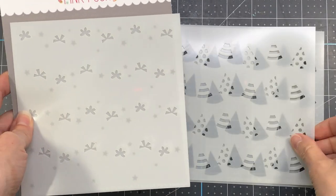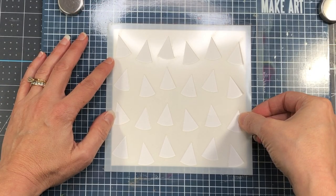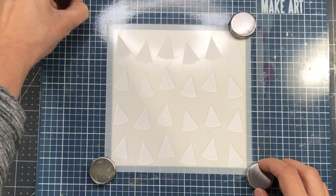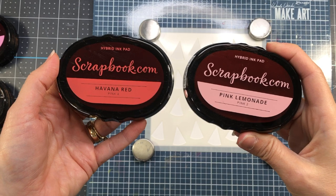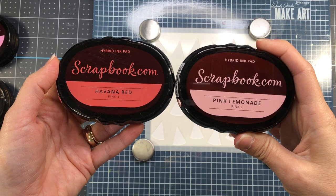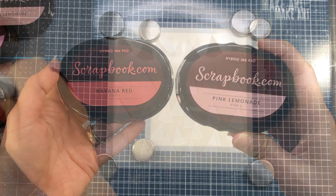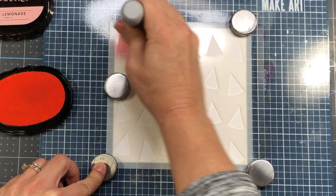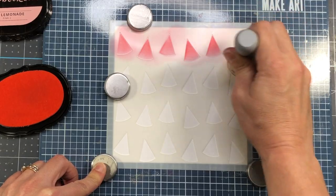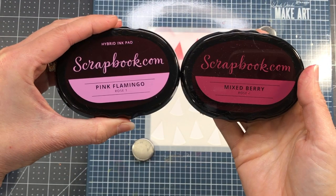So this next stencil is the Layered Party Hats Stencil — it is also a four layer stencil. I cut down my cardstock to five and a half by five and a half inches and I'm going to add my layer A stencil, which is the shape of the party hats. I want my party hats to have a two-toned color effect, so I'm using two different inks from the same color family — a lighter ink on the first layer and a darker ink on the second layer. For the first row I'm using pink lemonade, and I'll have a different color ink for each row of party hats.